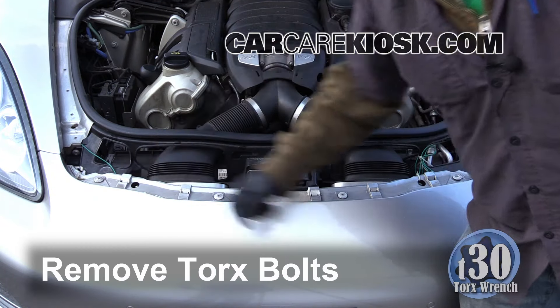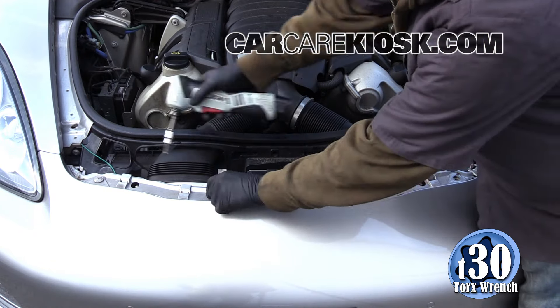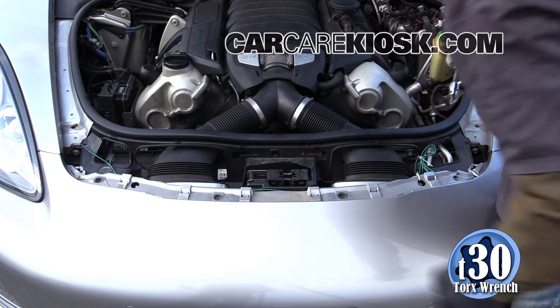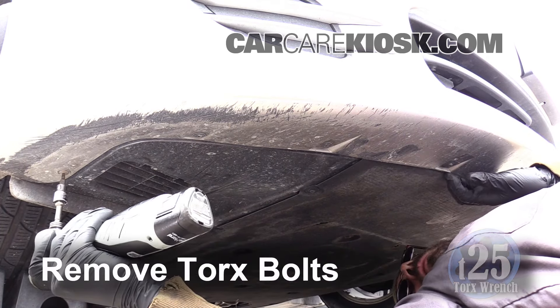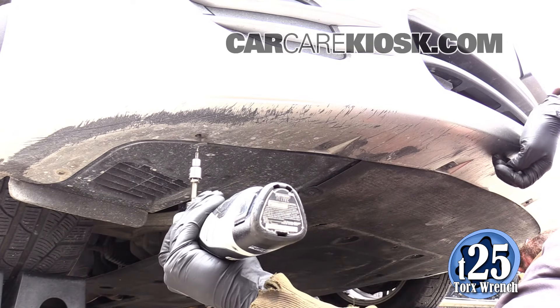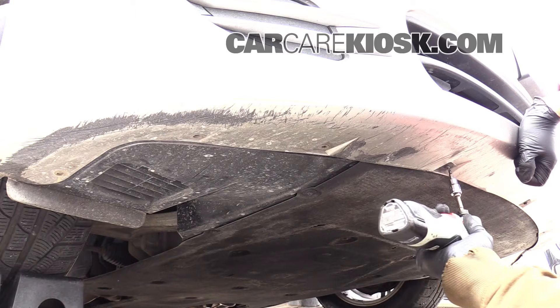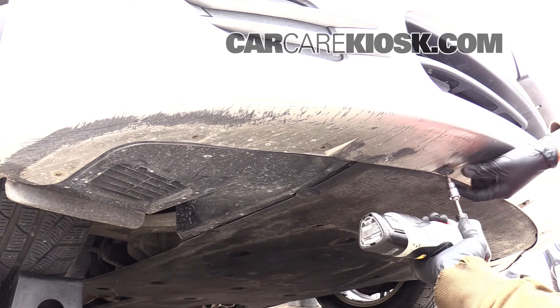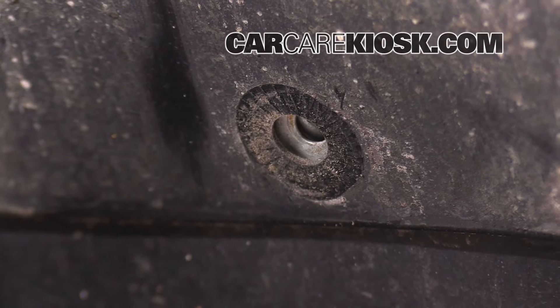Remove the Torx bolts by turning them counter-clockwise. There are nine bolts that need to be removed. A creeper makes moving around under your vehicle a lot easier.